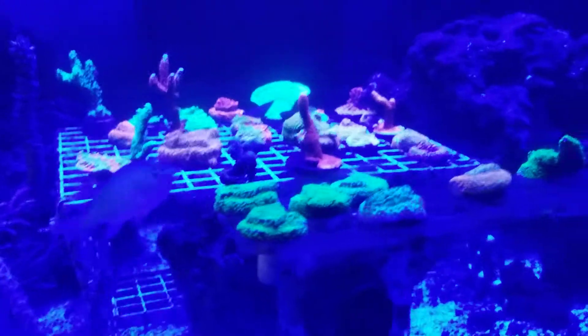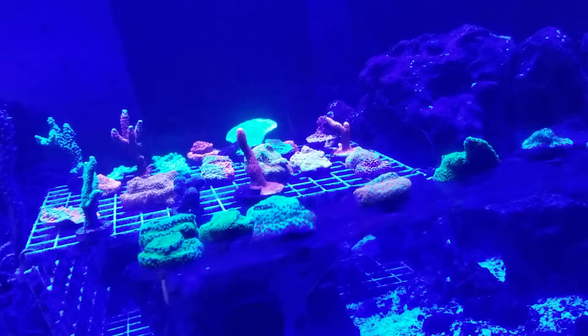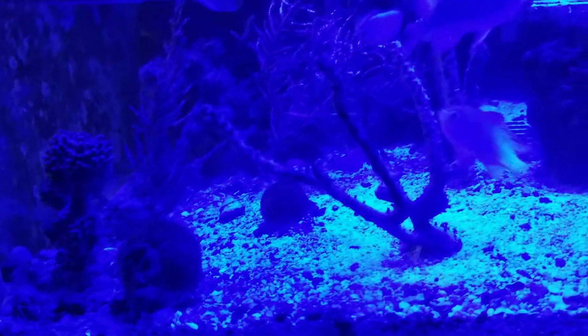I have mostly SPS corals in here — mostly Montipora and Acropora. Everything seems to be doing fine. Even the Acros up there, they had bubbles everywhere, but they're not there anymore. I still have some signs on some things.